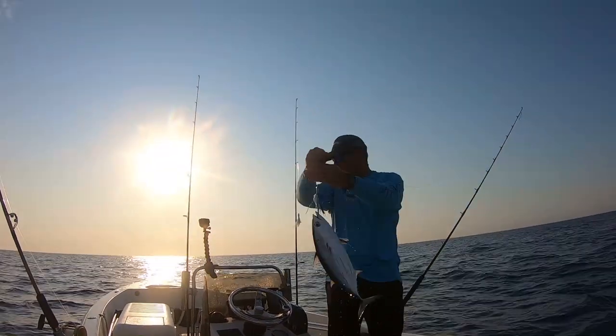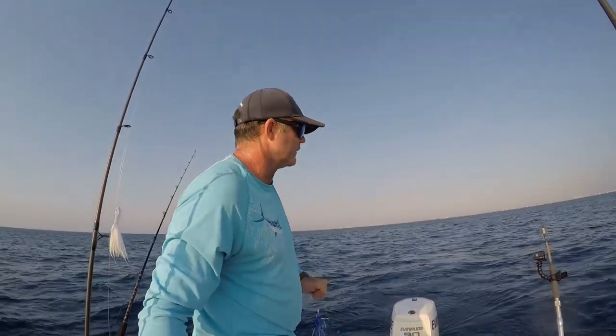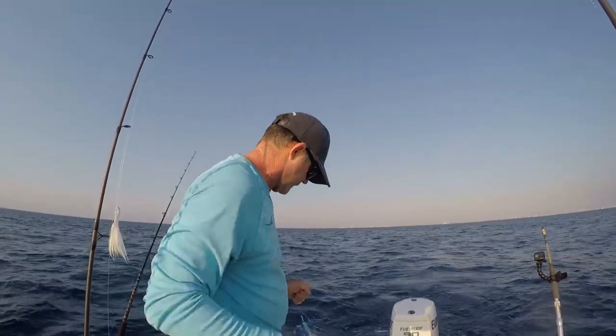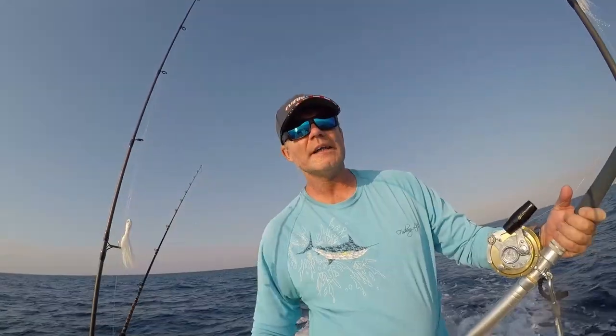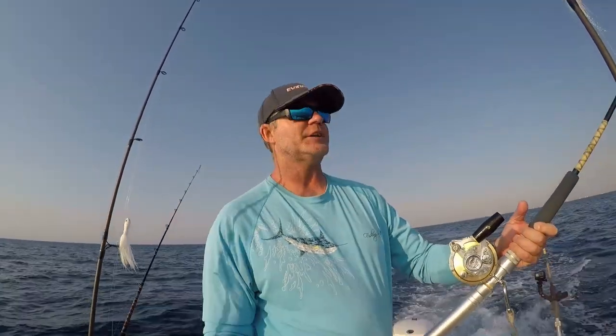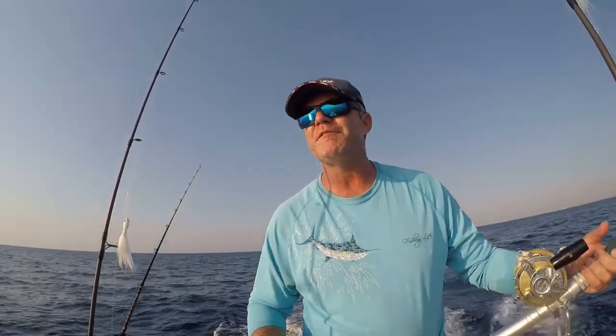My guess was close — it's a skipjack tuna, first fish of the day on topwater trolling. We're going to get the speed of the boat back up and continue on our search. That was a nice little first fish — nice little skipjack tuna. Cannot complain. A fish is a fish and it makes every trip out successful.